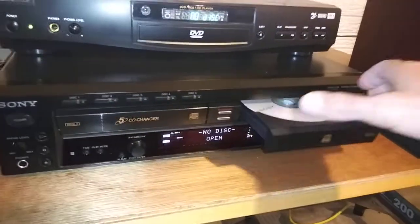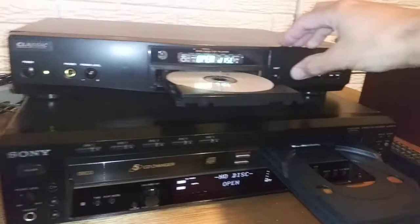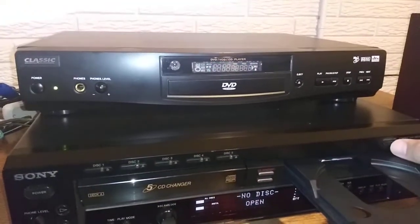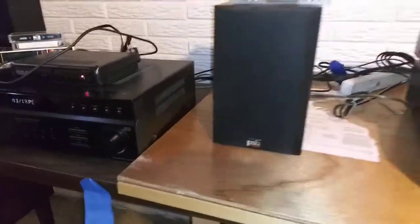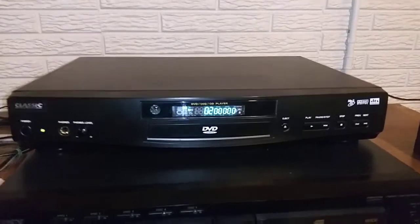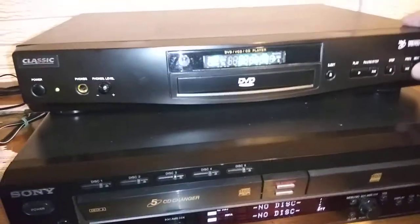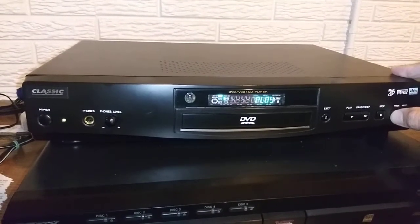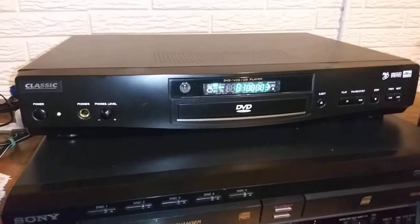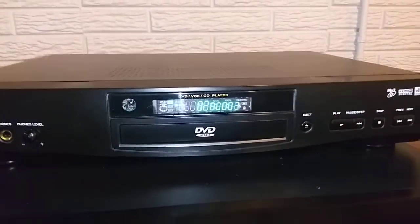I'm going to play it back in this generic CD player up here to show you that the finalized process did work. Remember it would not play in here before I finalized it — it just sat there and spun. We're going to hit play and switch the inputs over to the CD player. It is playing. This first track has a few second delay before it starts because we didn't hit play right away.